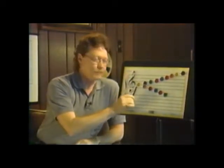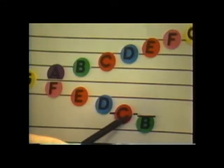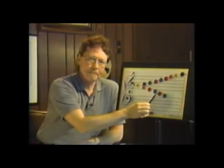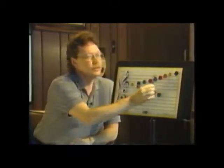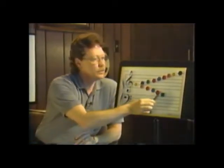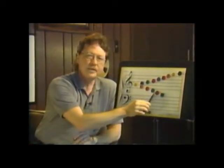Other than these five lines, sometimes we need a little bit of extension. On this C, we have a little line that goes through the note, which is called a ledger line. We also have one up here going through this other note. Those ledger lines are extensions of the staff, and they help you understand if the note is within a space or within the line.